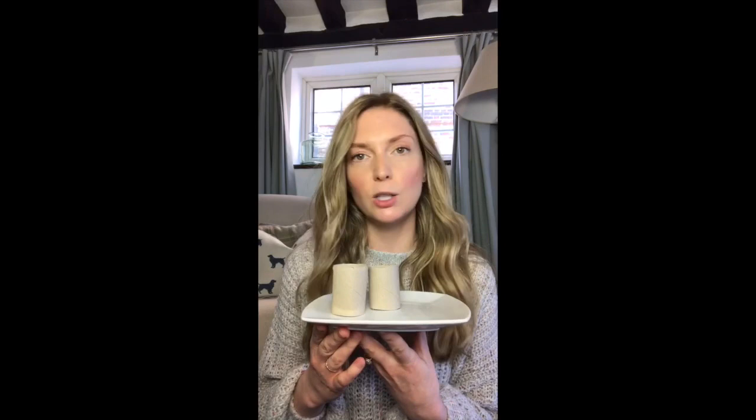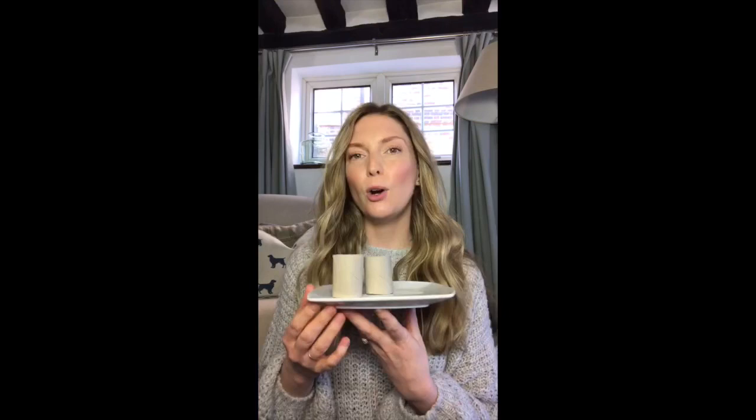Then put a little bit of water in, not too much — your plants don't like to be sopping wet — and you can watch them grow. If you've got brothers and sisters or other grown ups in your house who want to do this too, you might want to decorate your toilet rolls or your egg cups just to make sure that people know whose is whose.